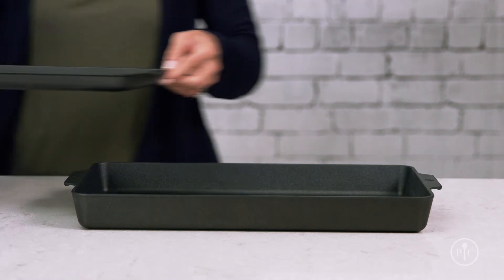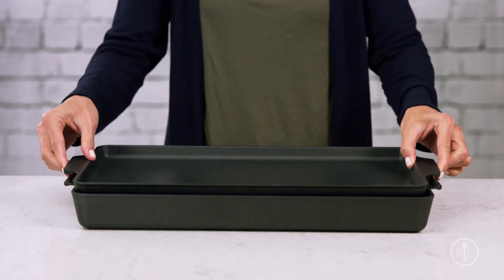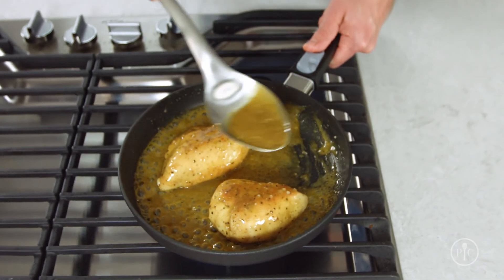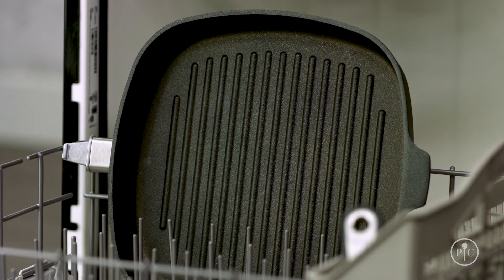Now you might see some scratches on the surface from metal utensils, but it still works great and it won't chip or flake off. Also, when you put the pan in the dishwasher, the exposed aluminum on the bottom side of the pan will oxidize and turn gray. But they'll still cook as great as the day you got them.